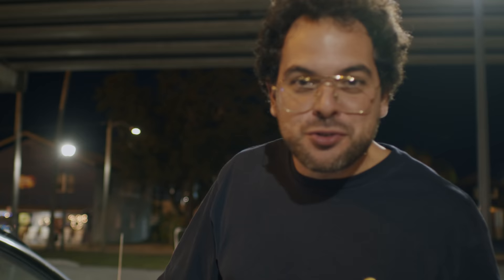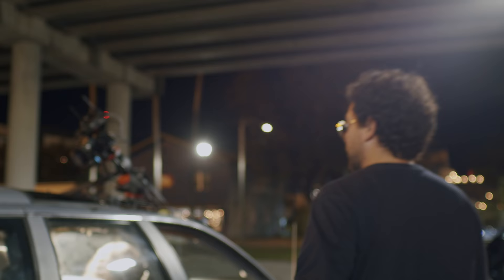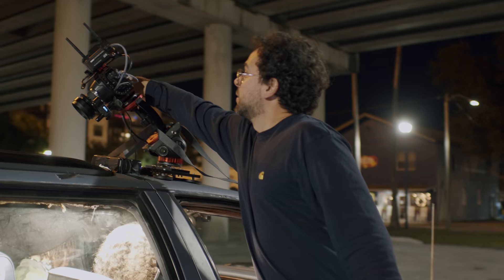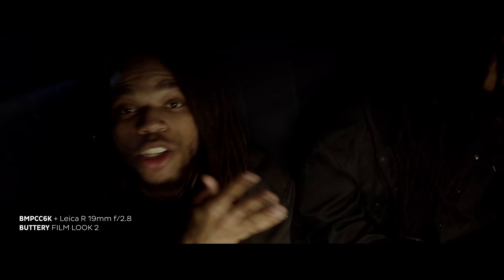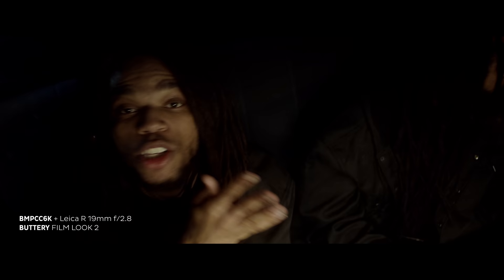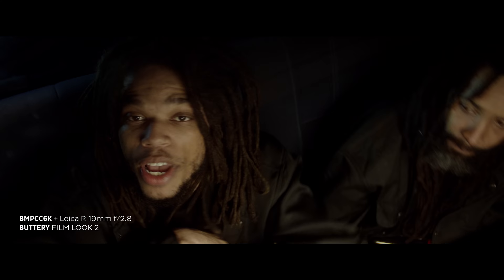Alright guys, we're heading towards the end of the first day. Look at that camera right there — we're rigging it up on top, looking through the glass window, looking pretty dope. Everything is working unbelievably smoothly so far. We had the camera rigged up to different parts of the car, everything was fine, super chill, focus pulling was great, Allyland did a pretty good job. Can't complain. We don't even have to drive for this shot — it's a top-down shot. Alright, rolling. Camera speeding, action.